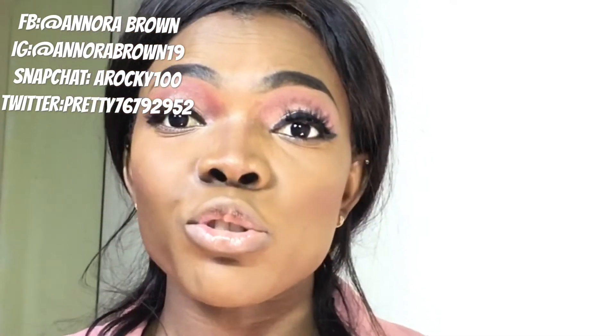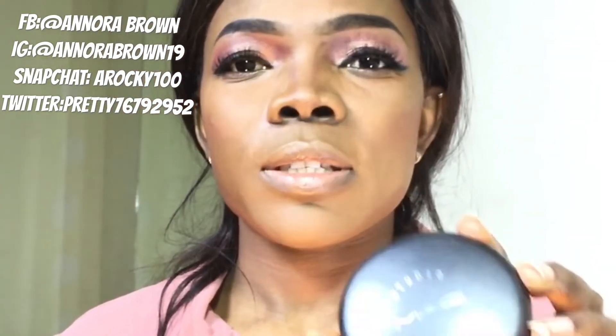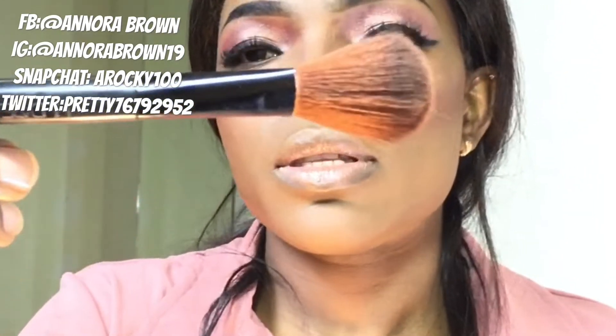When I'm done setting my concealer, I'll just go in and set up the whole of my face. To set my face I'll be using this MAC Audio Fix, and I'm using this brush from Huda Beauty to set my face.